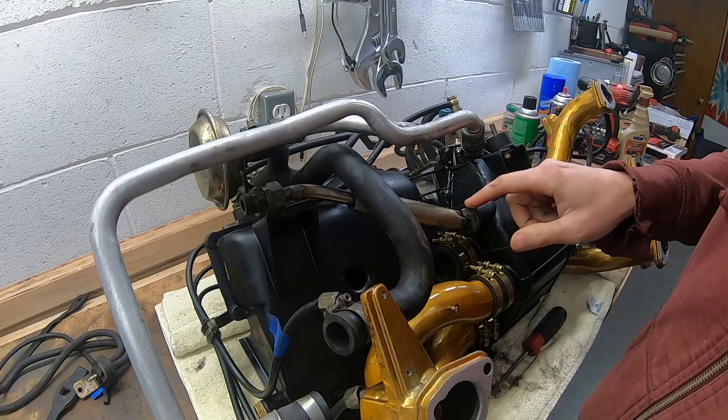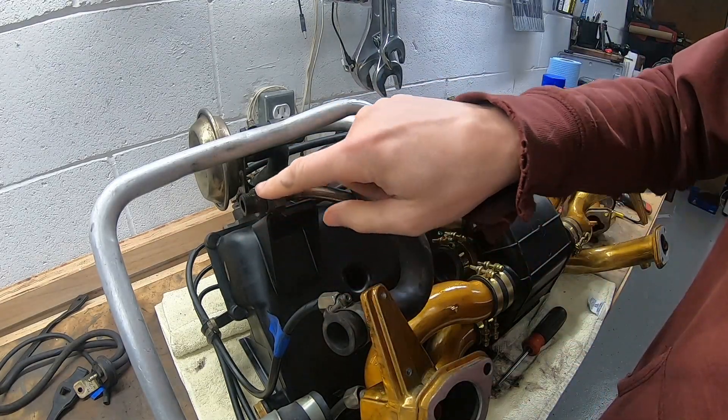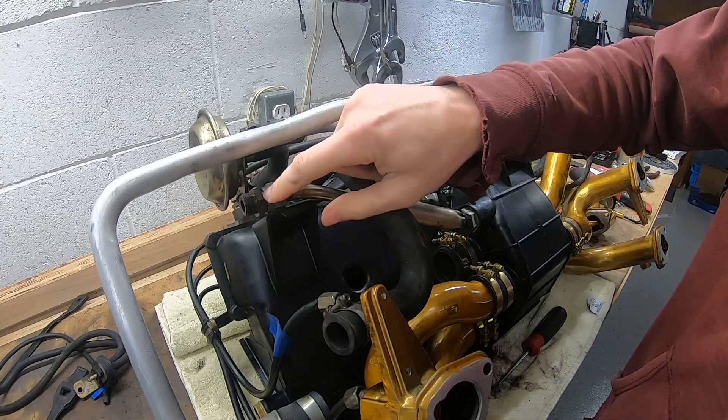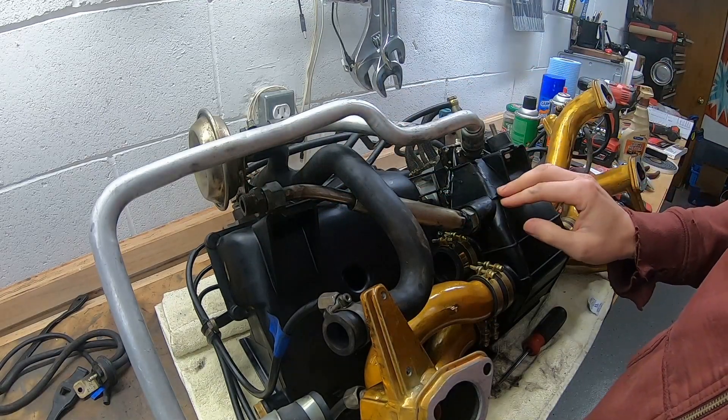I've done some more research — this is an EGR tube, but I don't have an EGR system. It looks like someone screwed a fitting into another fitting with a piece of aluminum in between to block this off; otherwise there'd just be an opening into my airbox.